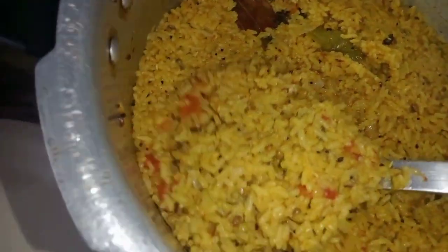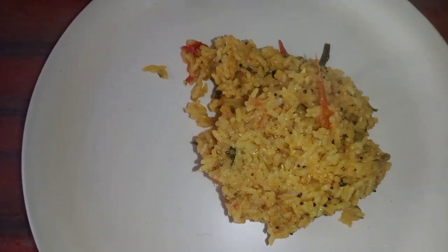It doesn't look like it, but it is a very nice dish. We have to make a lot of flavor and a lot of taste.